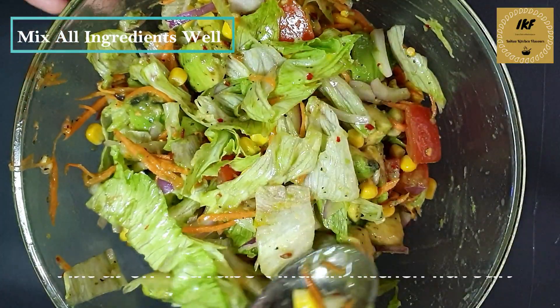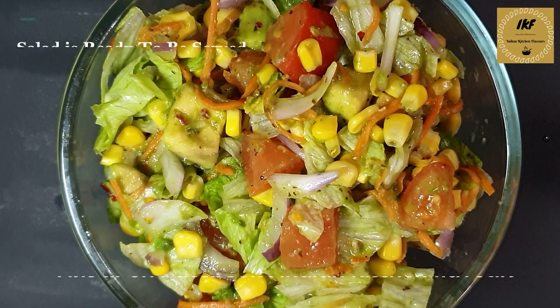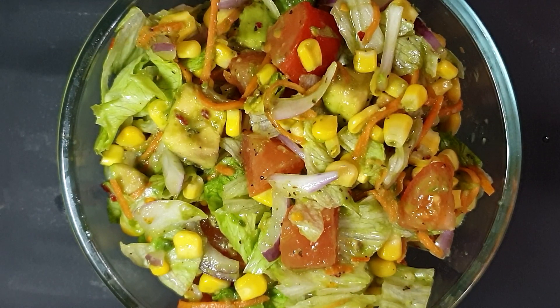Everything has been combined well. Now let's take this out in a serving platter and the salad is all ready to be served. Do give it a try and share your feedback in the comment section below. If you like today's recipe, please don't forget to like, subscribe, and follow us on Facebook. Thank you for watching — I'll see you again with a new video, till then bye bye.